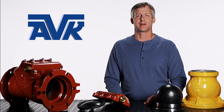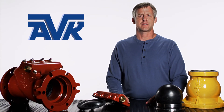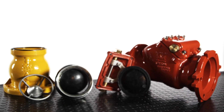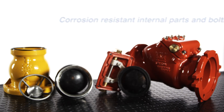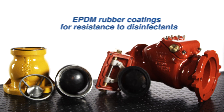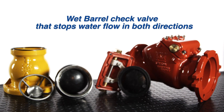Here are the AVK fire hydrant security check valves, Flow Guard 1 and Flow Guard 2. AVK security check valves have an innovative design for great reliability, excellent performance, and a long operating life. When choosing a check valve for your fire hydrants, make sure you specify a check valve with the following: epoxy coated ductile iron castings for corrosion protection, corrosion resistant internal parts and bolting, serial numbers for quality control and traceability, EPDM rubber coatings for resistance to disinfectants, and a wet barrel check valve that stops water in both directions.